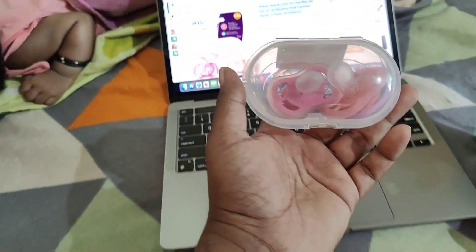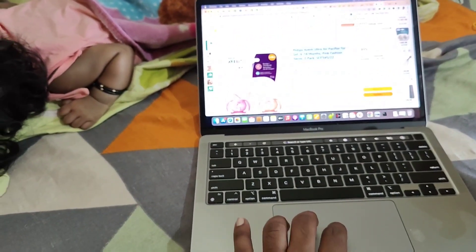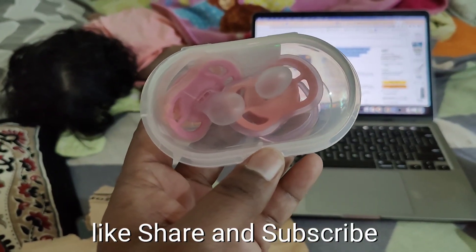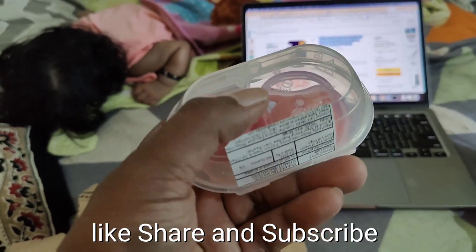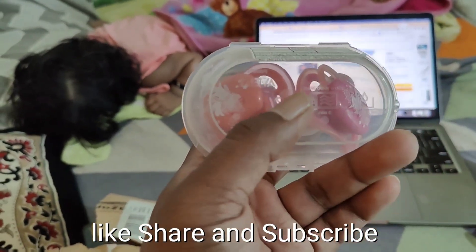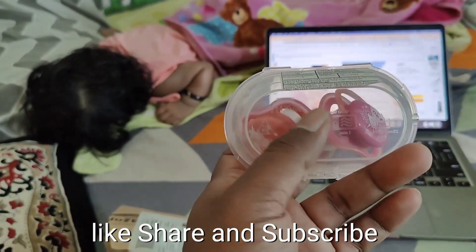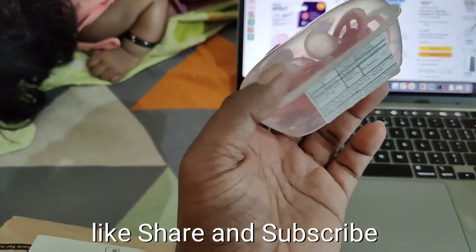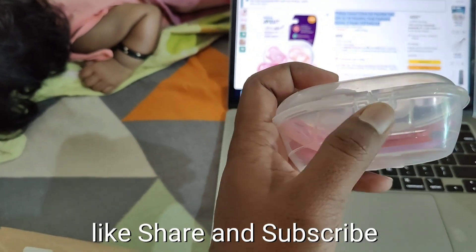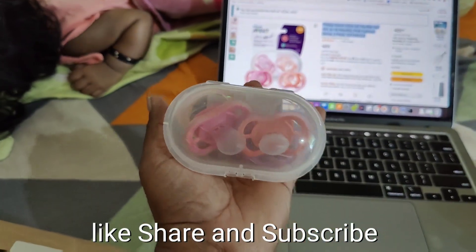This was just a quick unboxing of this pacifier for my baby girl. Hope you guys liked this. I am going to leave the link in the description so you can order one. Thank you so much for watching. If you like this video, give me a thumbs up, and if you are not subscribed to my channel, please subscribe and help me reach 1 lakh subscribers very soon. Do share this video with your friends and family. Please share your feedback and suggestions in the comment section. Catch you in my next video. Stay tuned. Bye-bye.